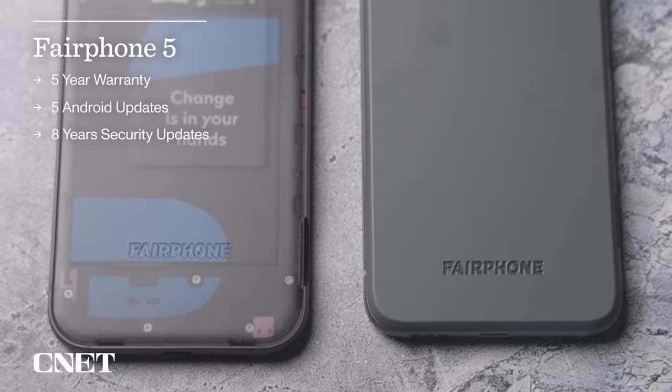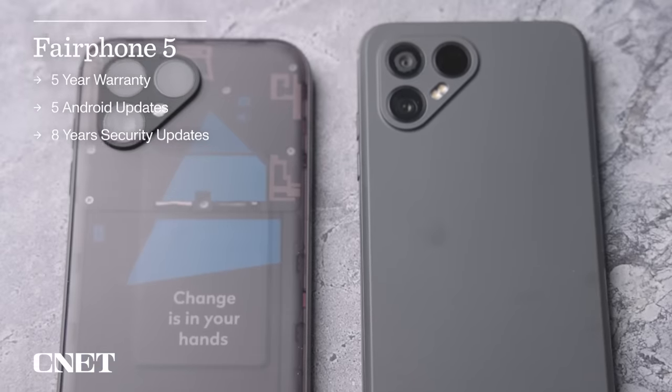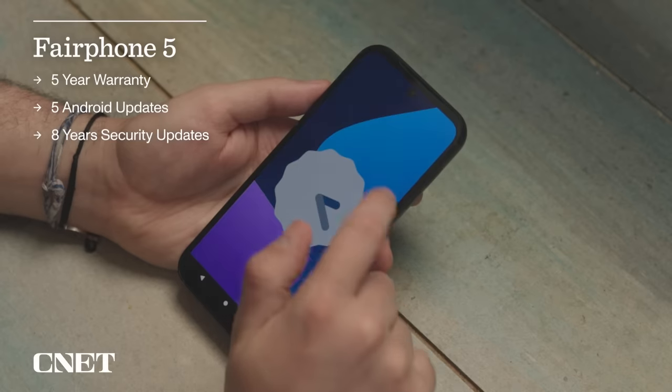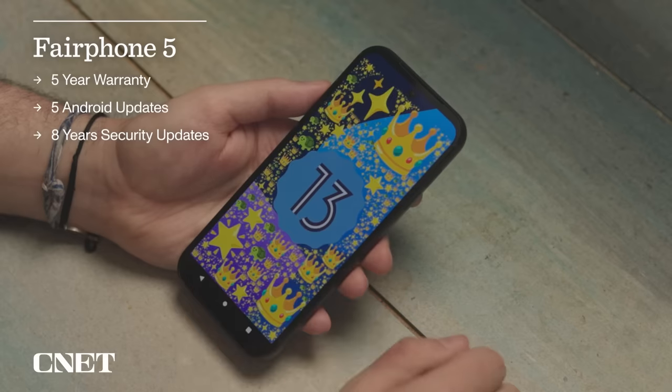To help with that, Fairphone offers a five-year warranty with the phone, as well as promising at least five major Android updates and security updates for at least eight years. That means this phone should still be safe to use in 2031, which is a lot more software support than almost any other company offers.